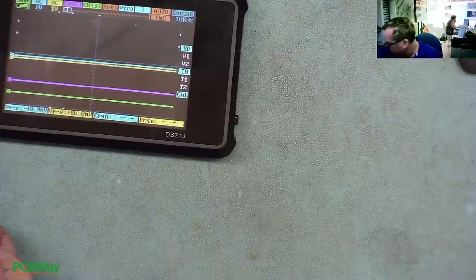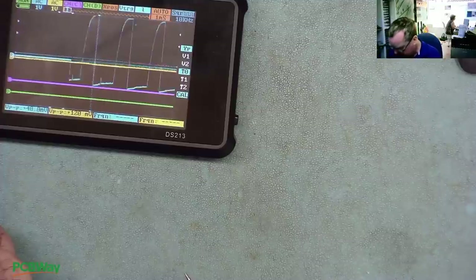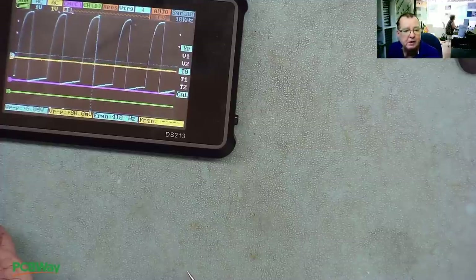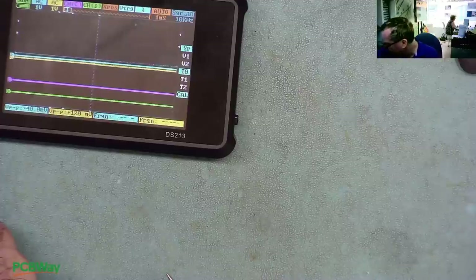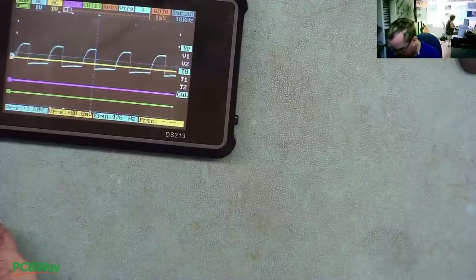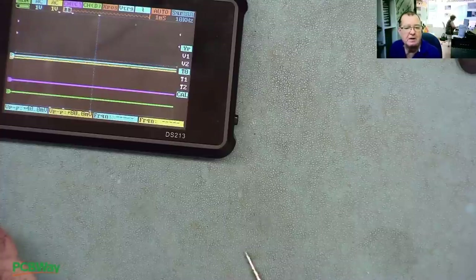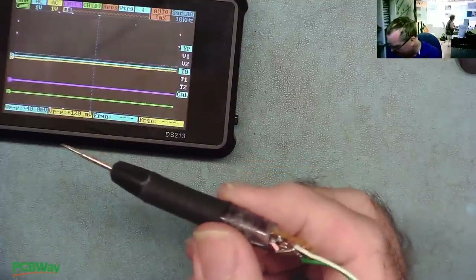I'll take it down to 1.5V. Yeah, it's nearly 1.7V — it's definitely running. So we can definitely use this to inject signals.